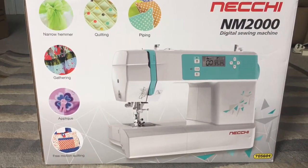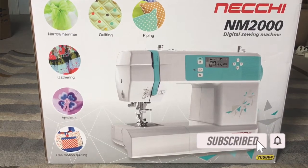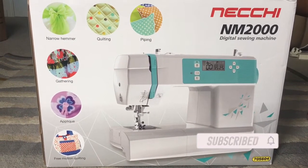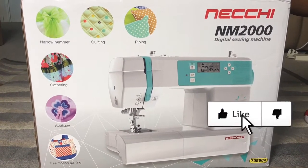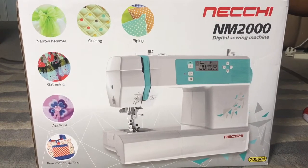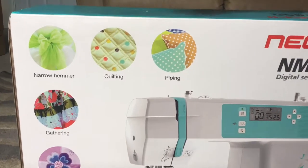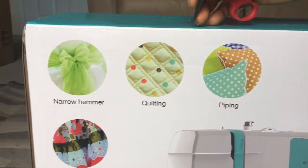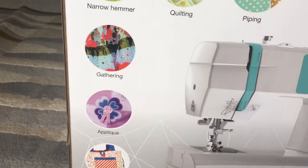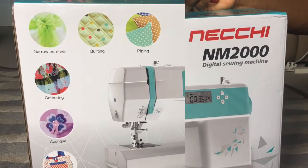Hello guys, welcome back to my channel. Today we're unboxing a digital sewing machine. I'm a new sew adult, so this is my first digital sewing machine. I bought it at Aldi for a very good price along with an overlocker, so there are lots of things to offer. We're going to try and see how this works — let's get started.